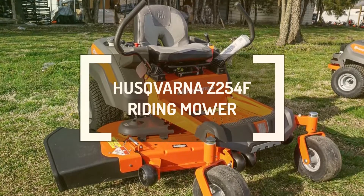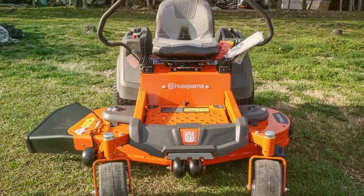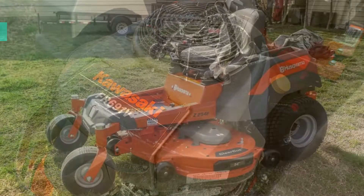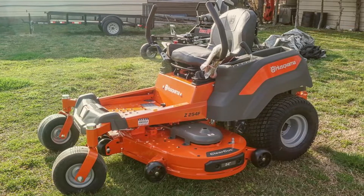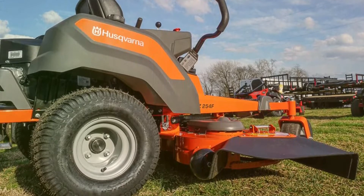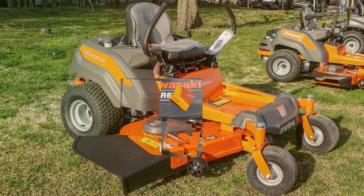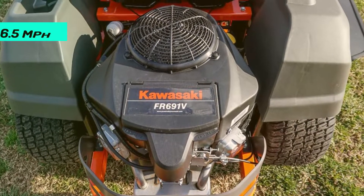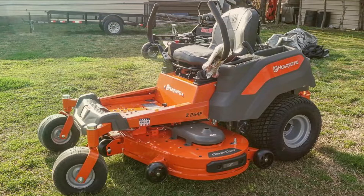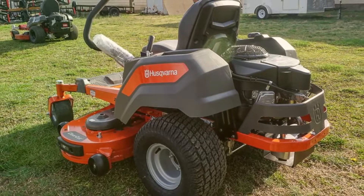Husqvarna Z254F Riding Mower. This Husqvarna Z254F zero-turn lawnmower delivers incredible performance while remaining stylish. Deriving massive power from the 23-horsepower Kawasaki engine, this lawnmower has all the muscles and strength to cut your turf. This lawnmower features a cutting deck with the proprietary clear-cut fabrication design. The result of this construction is a cutting deck that's sturdy and durable enough to serve you for many years. The Kawasaki engine yields a speed maxing out at 6.5 miles per hour. This lawnmower uses a worry-free hydrostatic transmission that doesn't need any maintenance, yet gives a lot of power to the cutting deck and the big drive wheels at the back.